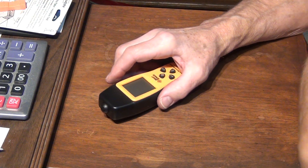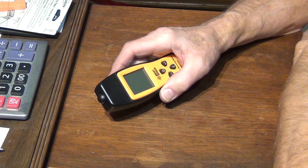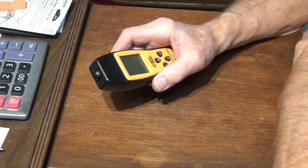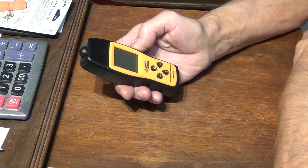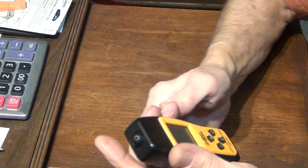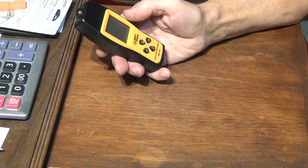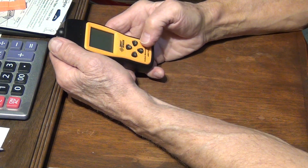In one of the previous videos I showed how unreliable carbon monoxide detectors can be — sometimes you purchase a brand new one and it doesn't even work. So I purchased this tester, it's a carbon monoxide tester, a Smart Sensor. The model number appears to be AS8700A, and it should be a pretty good carbon monoxide tester. Let's go over it a little bit first.